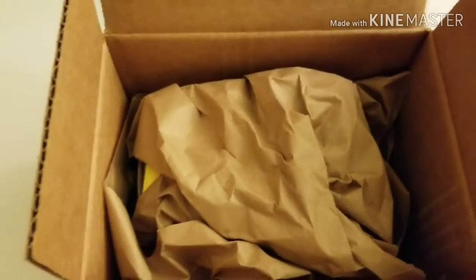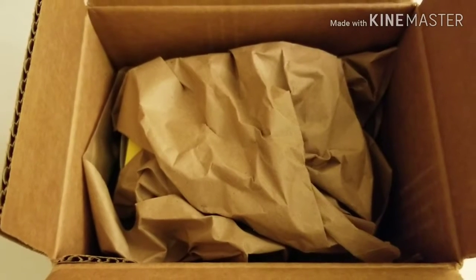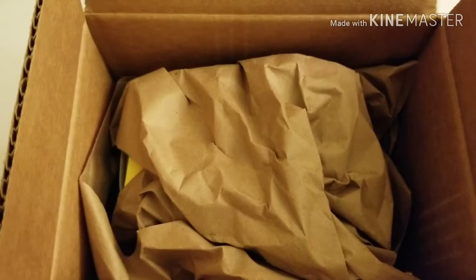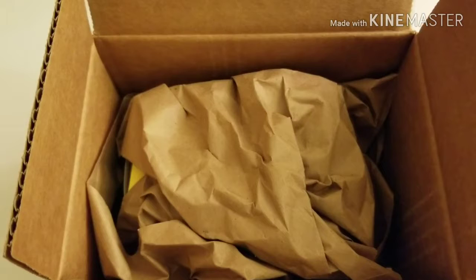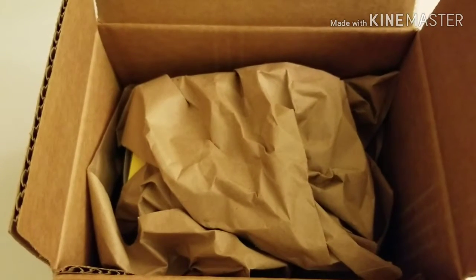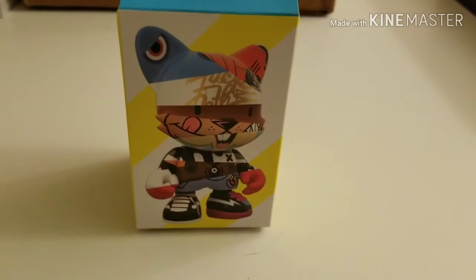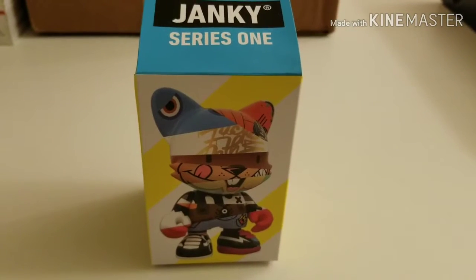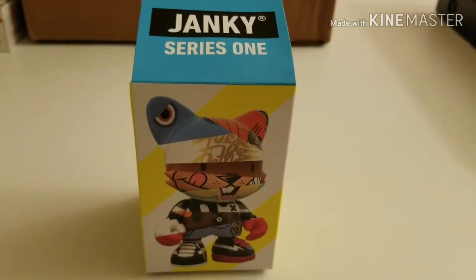This piece I've been waiting for for a while and I wanted to share this experience with you guys. It's actually a Super Plastic Janky piece — I had my eye on one for a while but I finally decided to pull the trigger and pick this one up. So without further ado, let's take a look at the box. There's your typical Janky Series 1 — I think it's a three-and-a-half-inch figure box.